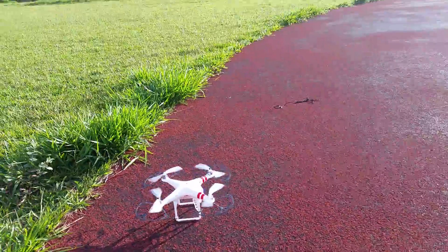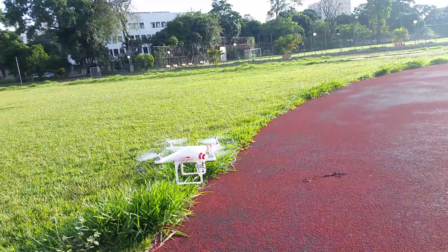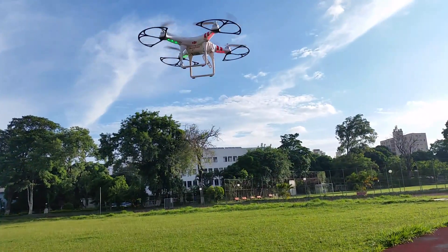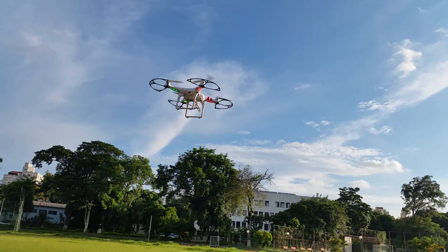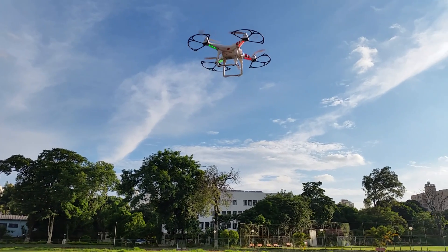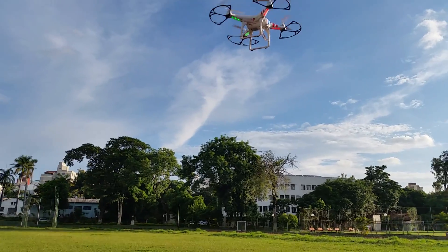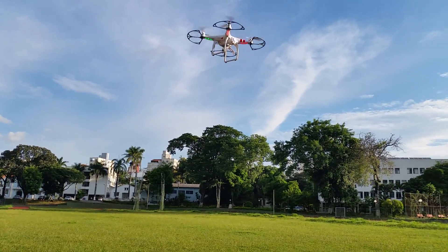I won't move the right stick — I'll just fly it and you'll see it won't hover straight. I'm not moving any sticks right now, I'm just letting it hover. See, it's not straight, but it's not too bad. Sometimes it just keeps going in some direction.